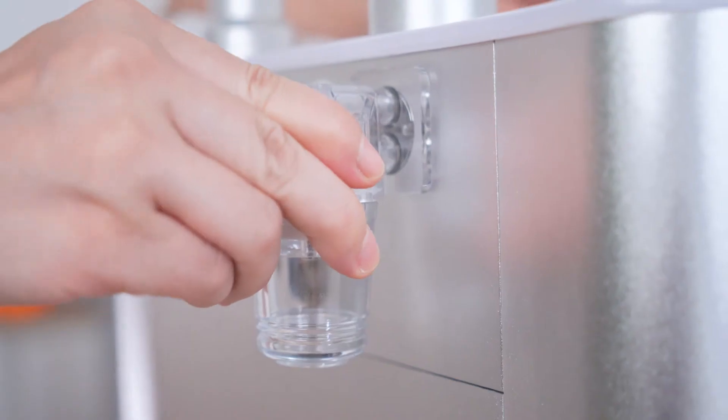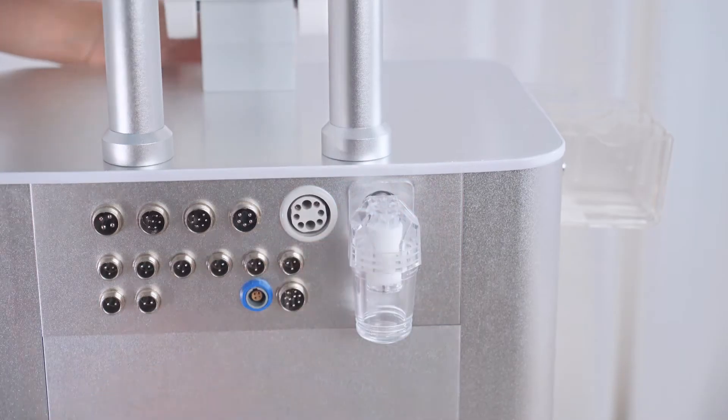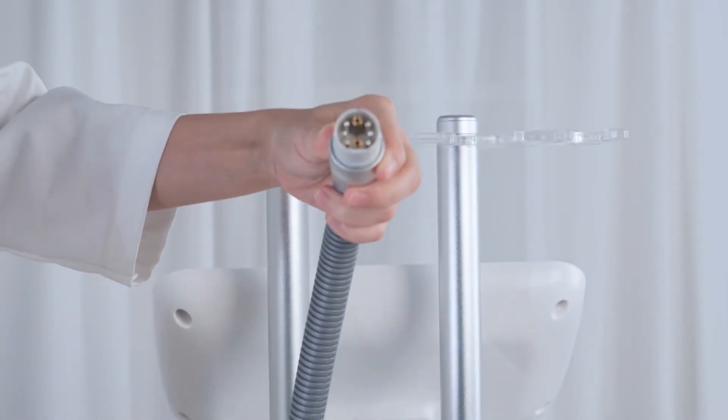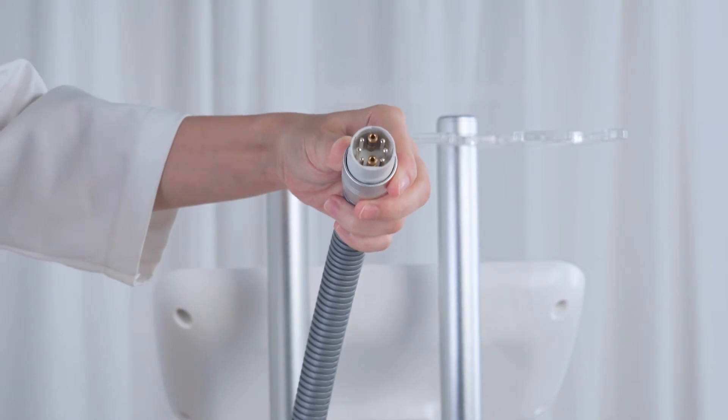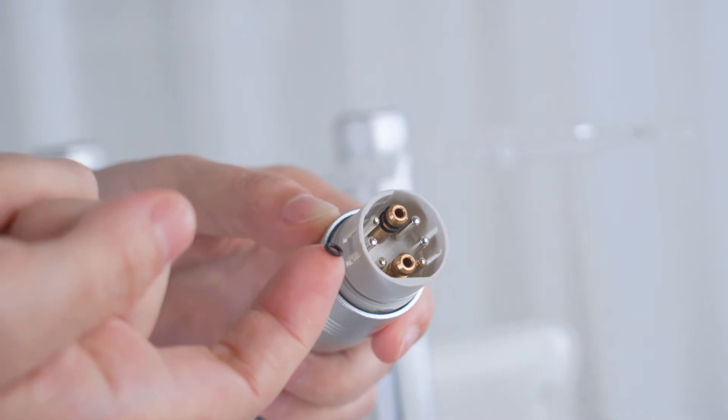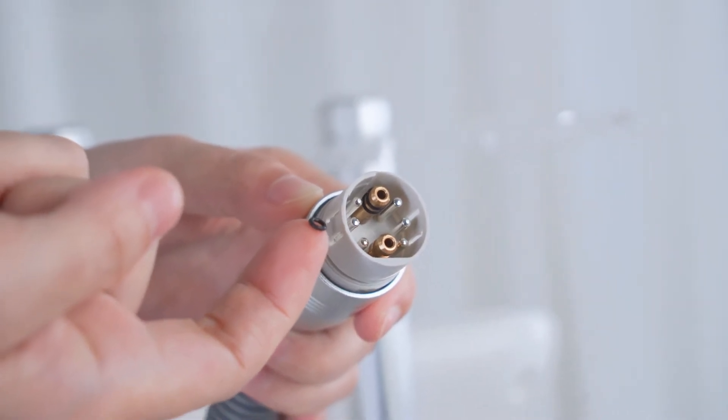Insert the filter in the correct direction to ensure proper function. There is a big spare rubber ring in the accessory bag for the RF handle. When the RF handle has no suction because of the rubber ring, replace it before operation.